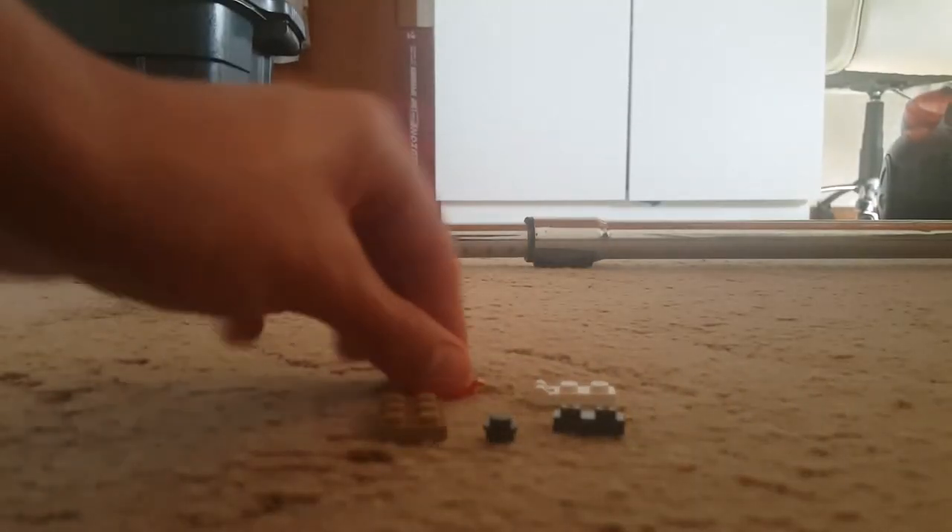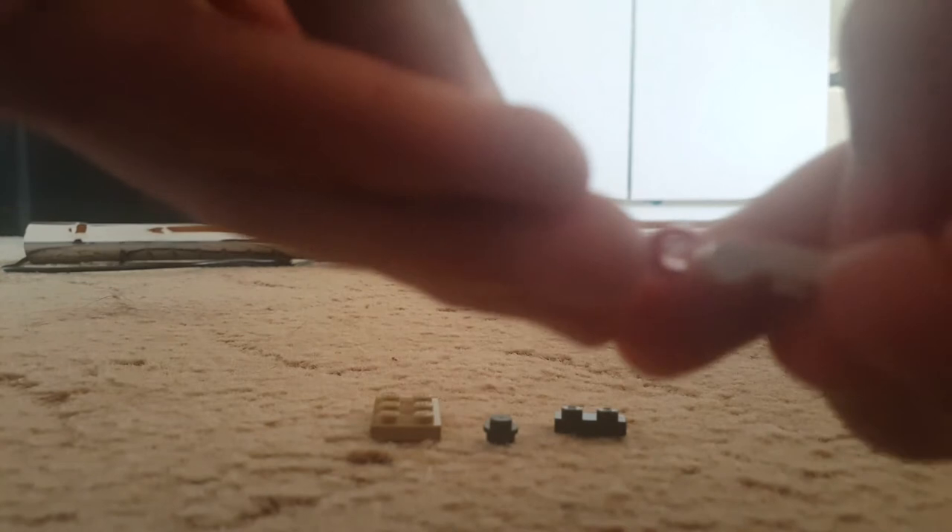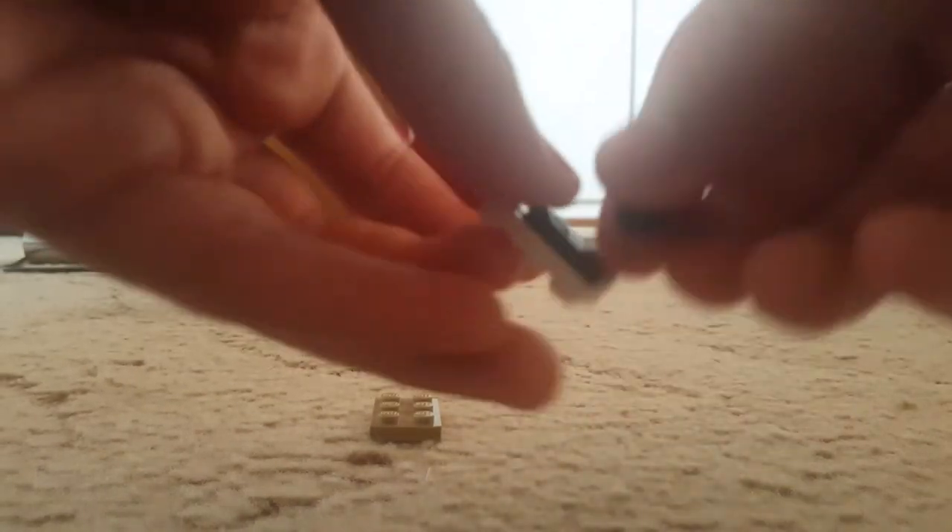Lastly, we're going to be doing the back thing. I'm going to move this a little back so you can actually see. So you take our red — you can take the white — it needs to be this way, it needs to click on this way. Then you take the black, you take our round piece, you put it on, you put this on, and there is our back piece.